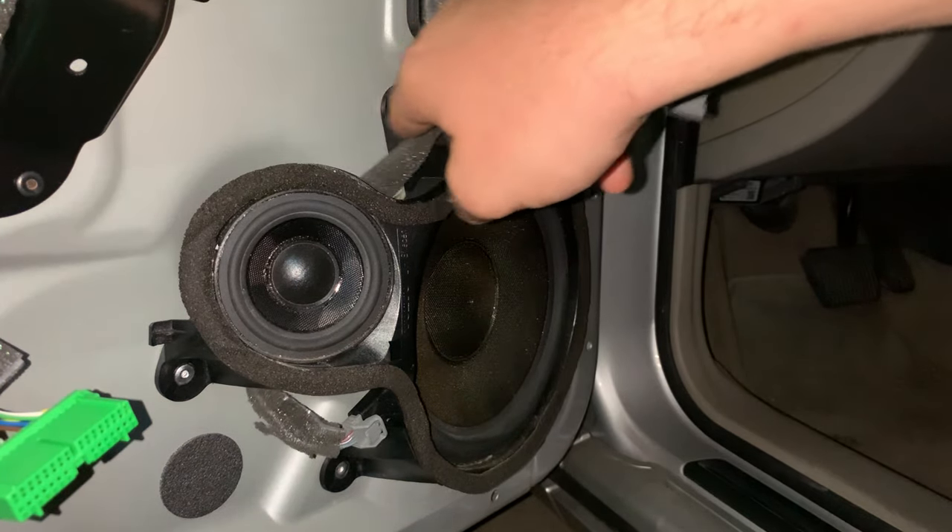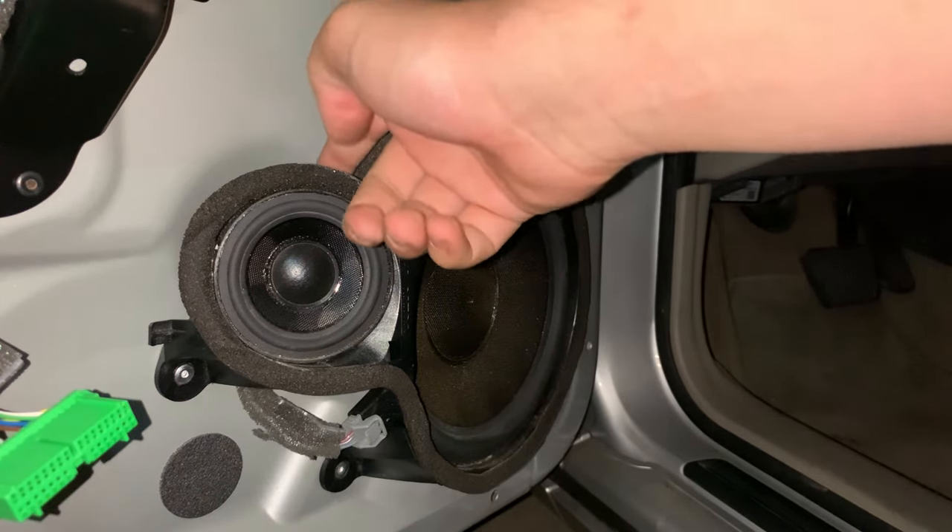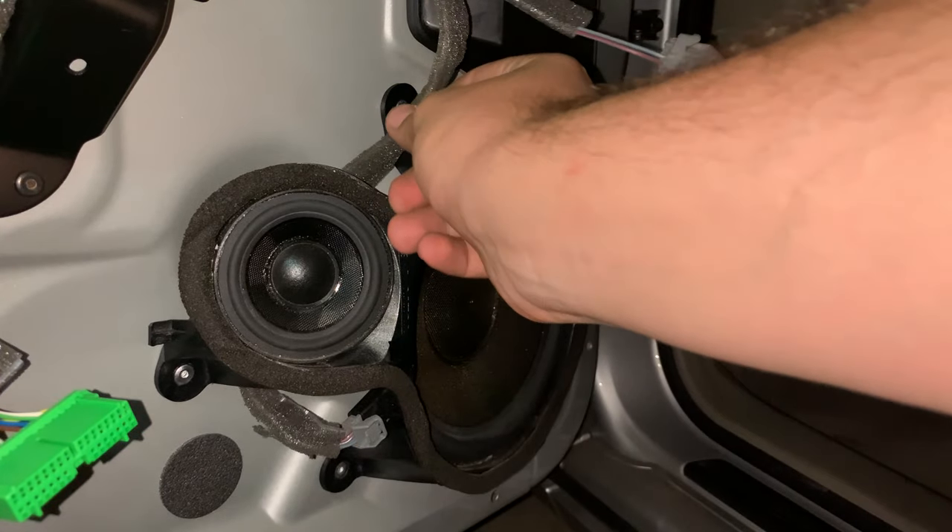I'd recommend routing this wire between and under here before you rivet it down, because you won't be able to fit it in after.